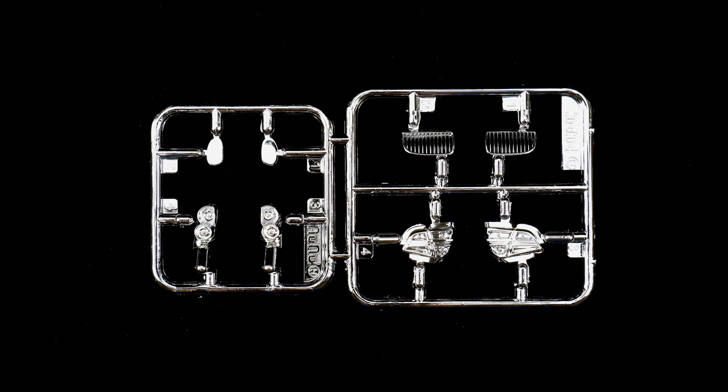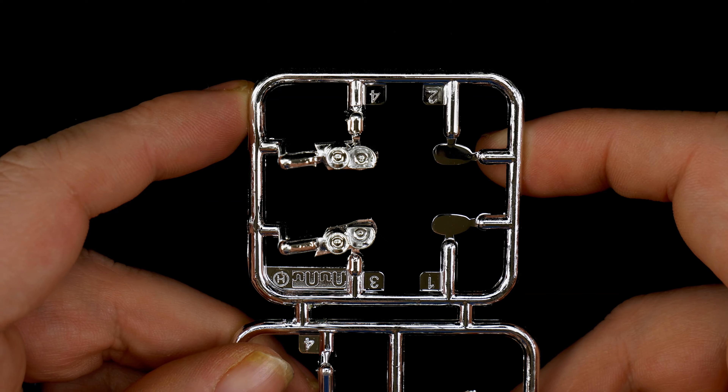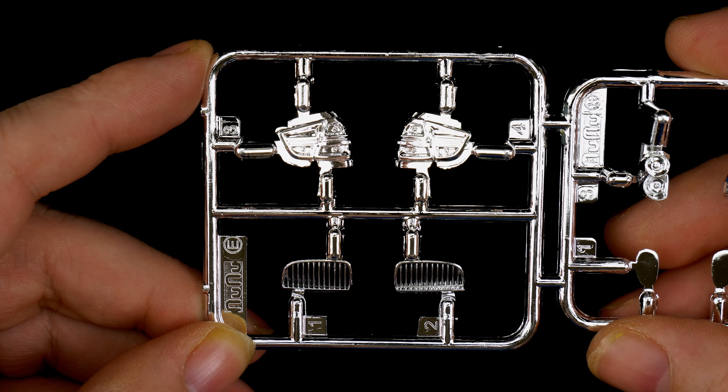Parts tree E and H are up next, and they are the chrome parts trees. Here we have the headlight projector pieces and the side view mirror faces. And inside we have the grills, grill pieces, and the rear taillights.